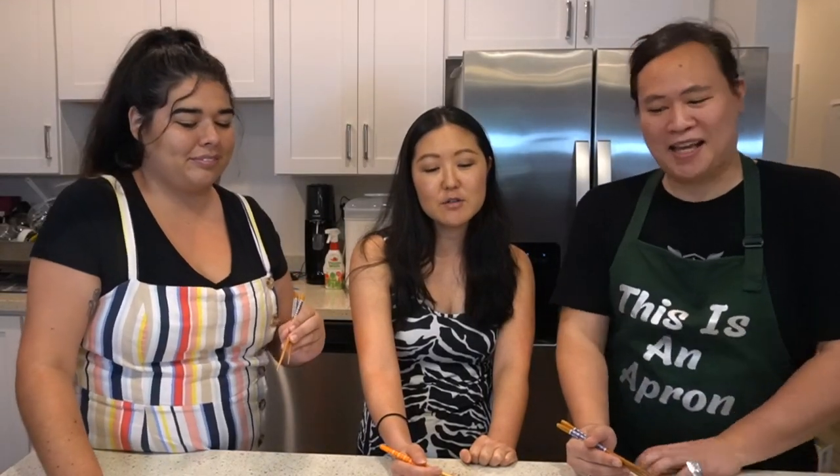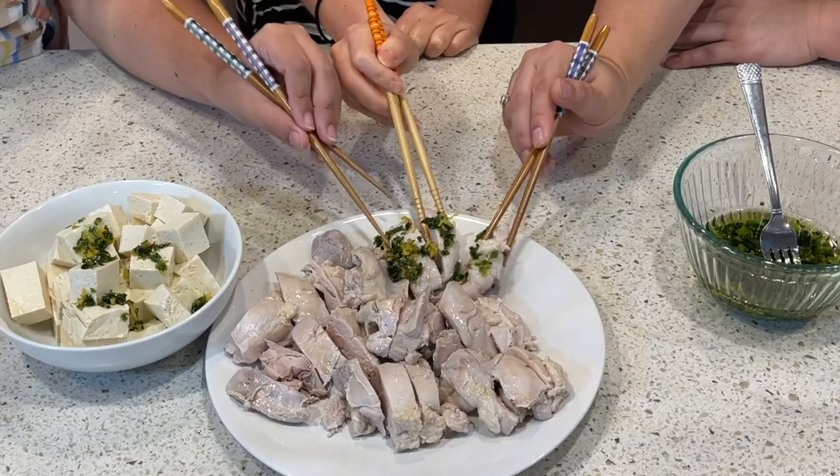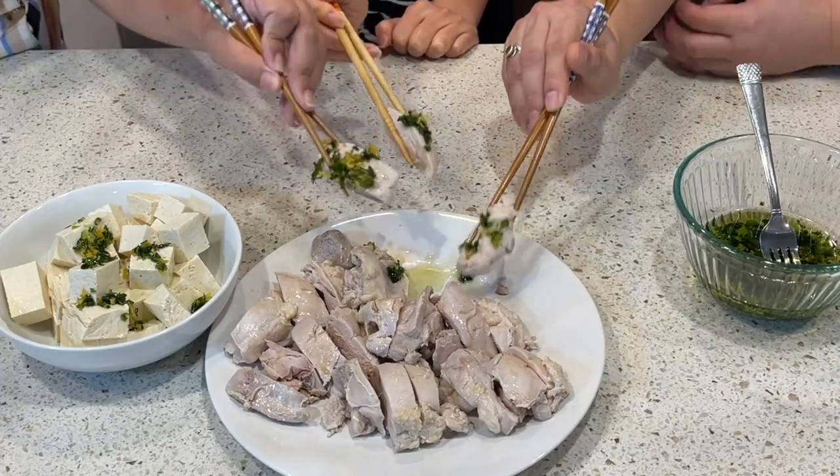We are now going to be trying Sarah's cold ginger chicken. Are you ready? I've never had this before. You never had ginger chicken? Never! I'm excited. It's very moist, and I can taste the ginger. It's good!